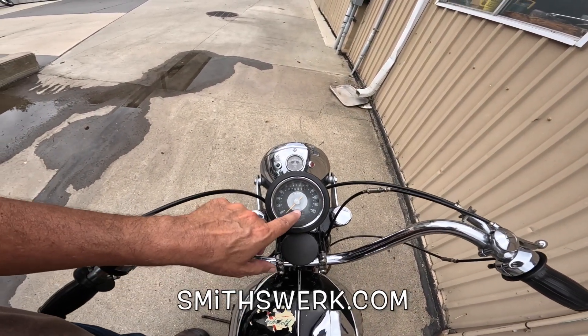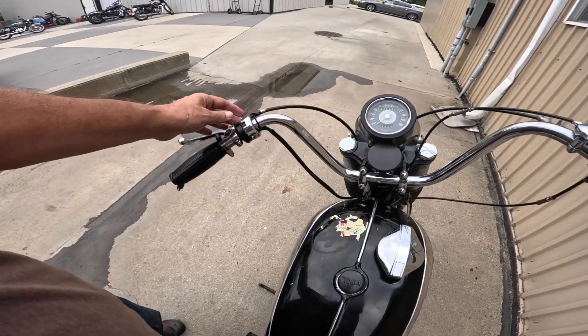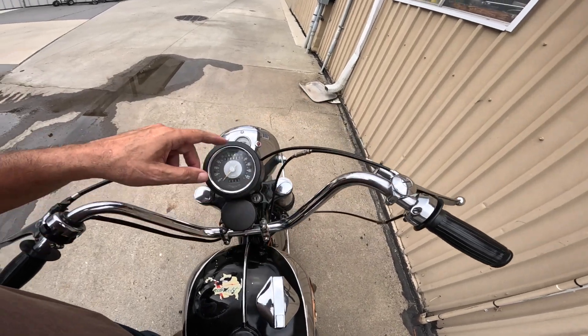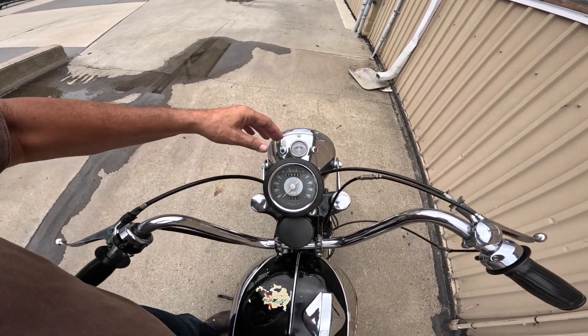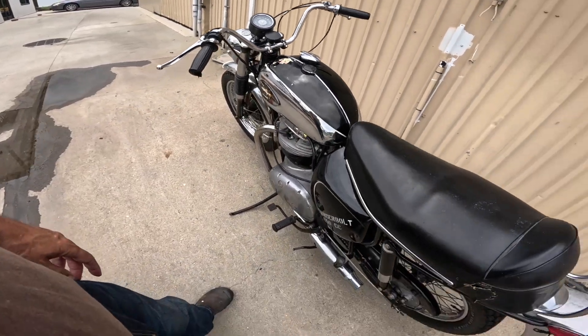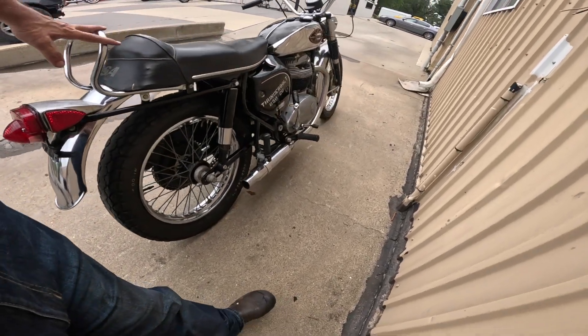Made in the UK. Is that a Smith gauge? Yeah, Smith gauge. I don't know what any of this is — loose is what it is. Clutch, choke I suppose. Hand meter up there — I'm guessing that's the headlight. Dampener, fuel cap — that's how the tank's bolted down.